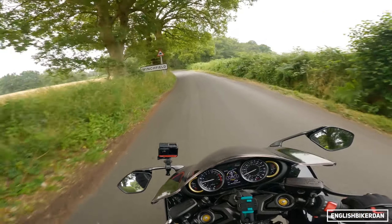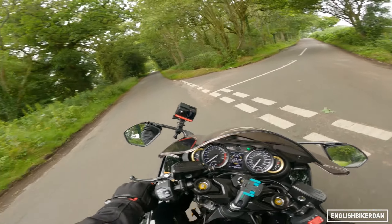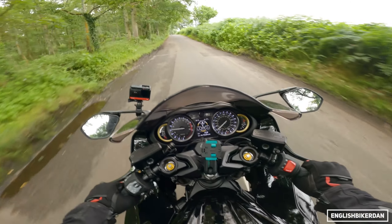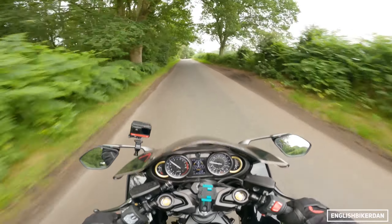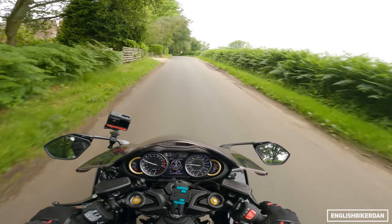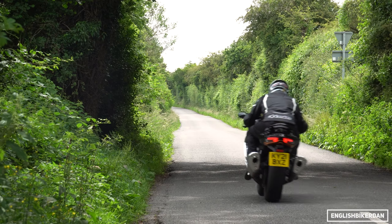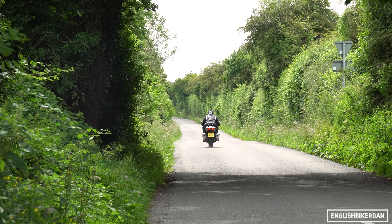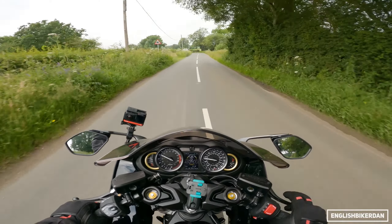Looking at this bike, it's extremely long — 2180 millimeters, or about 86 inches. I kind of thought it would be really cumbersome and only good in a straight line. I mean, it is ridiculously fast in a straight line, of course, but it is certainly a lot more nimble than you'd have thought.